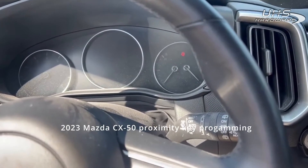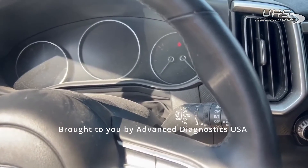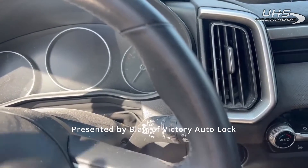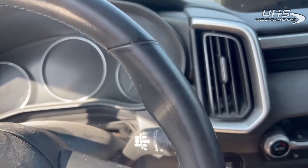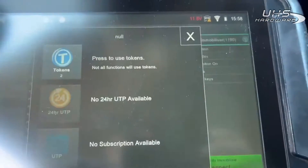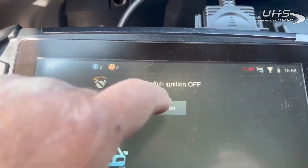Hey everyone, this is Blair from Victory Orlok for Advanced Diagnostics. Today I'm out on a 2023 Mazda CX-50, and as far as I know — and I could be wrong, but I don't think I am — the only two ways you're going to make a key for this in an all-keys-lost situation is either the factory software or the Smart Pro. I say the Smart Pro because it has the ability to turn the vehicle on.